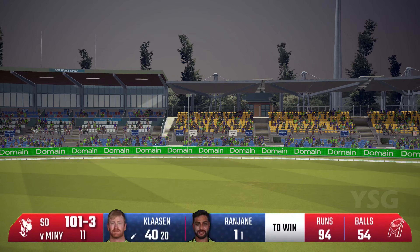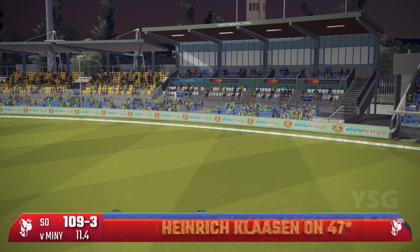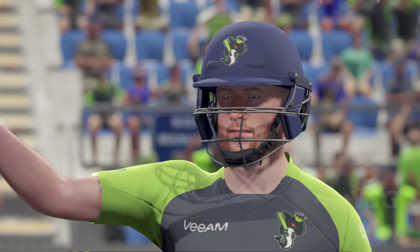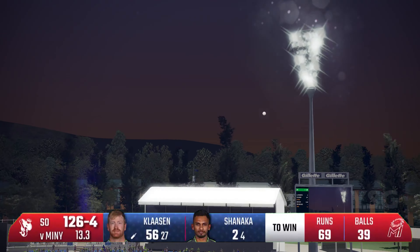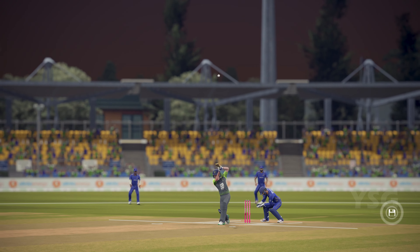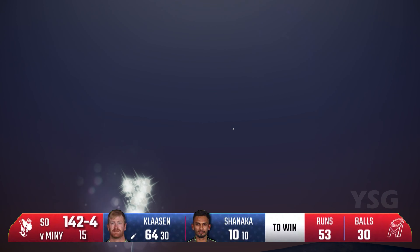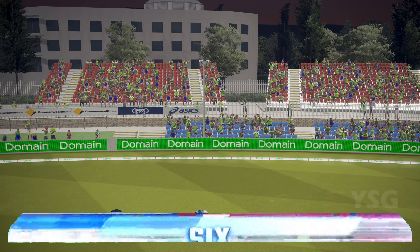He just finds the gaps. In the gap — and one of the best half-centuries you will ever see from Heinrich Klaasen. It doesn't matter who is bowling; he's picked this beautifully. Klaasen is continually looking to clear the boundary, and he's doing it against one of the best in the world.